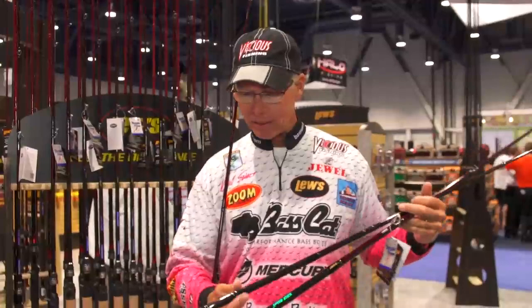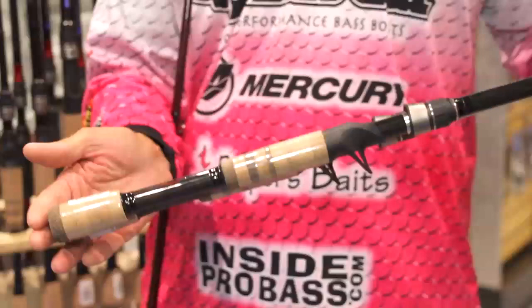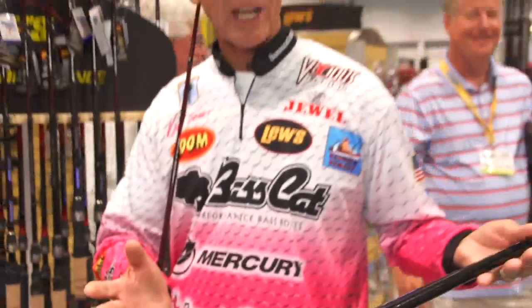I've got two different actions. We've got a seven foot medium heavy moderate, and I've got a little 6.6 medium heavy moderate action. And you can see the difference in the handle length here between the seven foot and the 6.6.